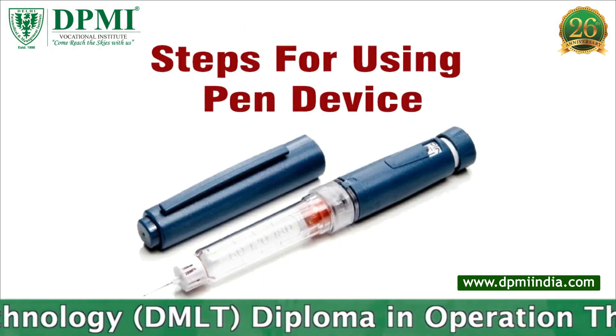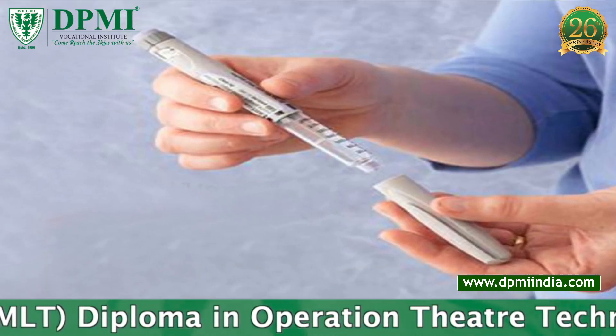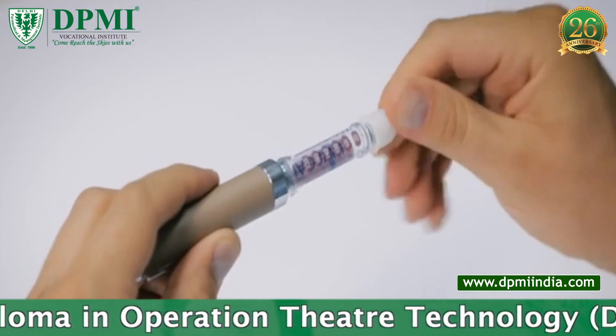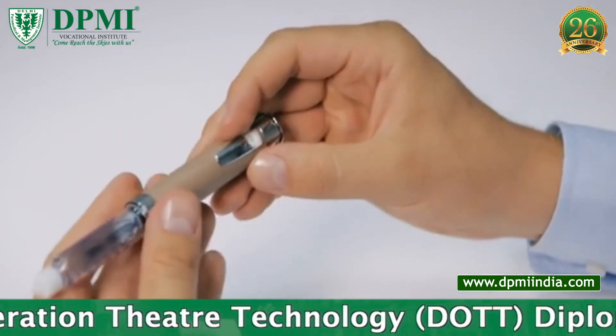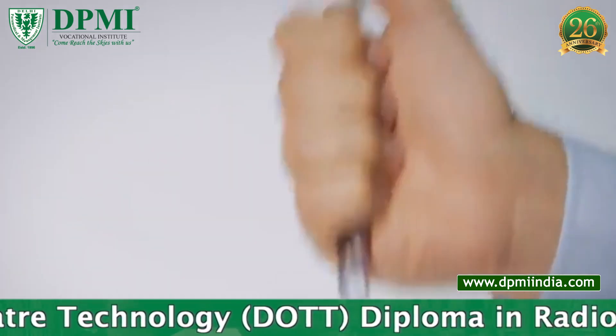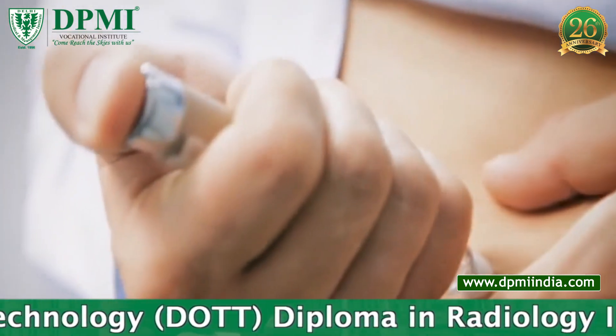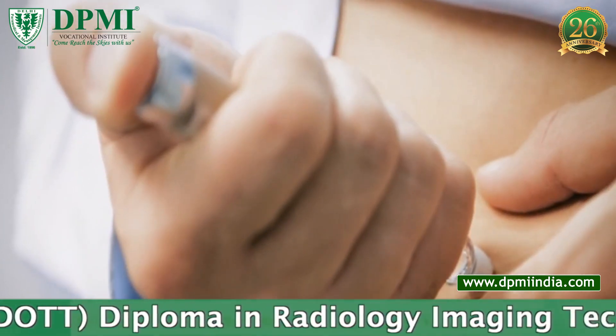Steps For Using a Pen Device: Remove the cover. Attach the pen needle to the insulin pen. Expel the air from the needle. Dial the dose to the number of units of insulin needed. Insert the pen into the layer of fat under the skin. Press the button at the top of the pen.